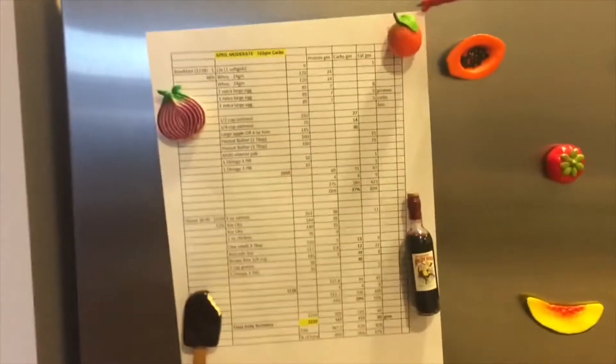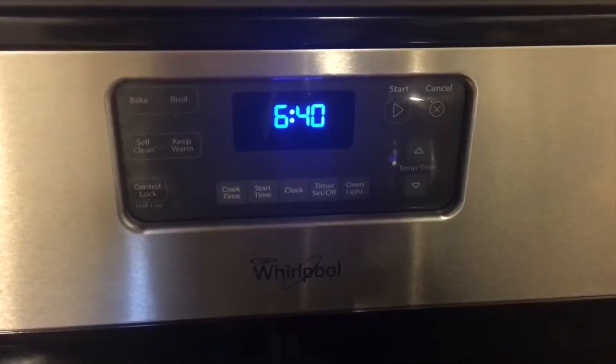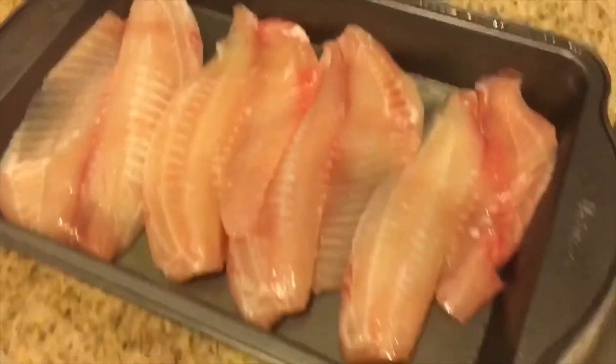Here's my meal plan on my fridge. It's super early and I am meal prepping because I didn't have time over the weekend.